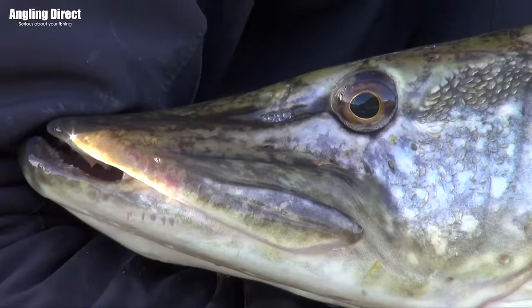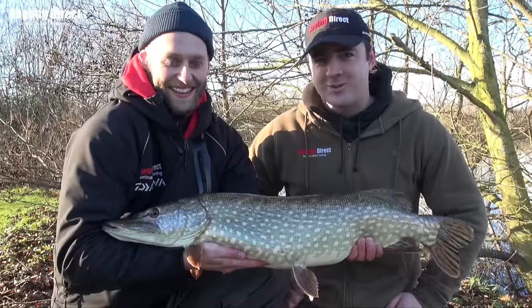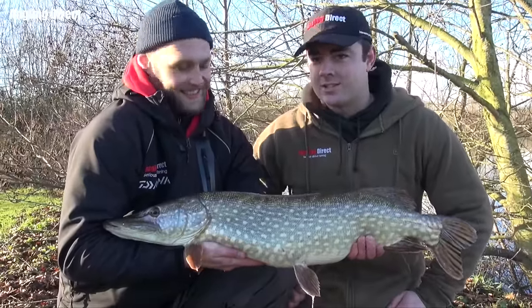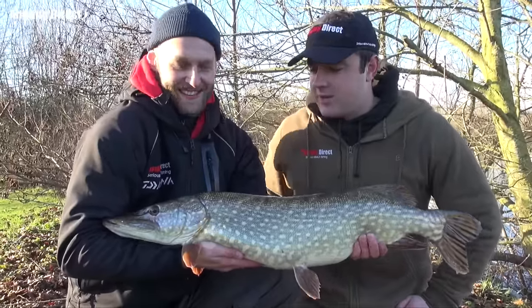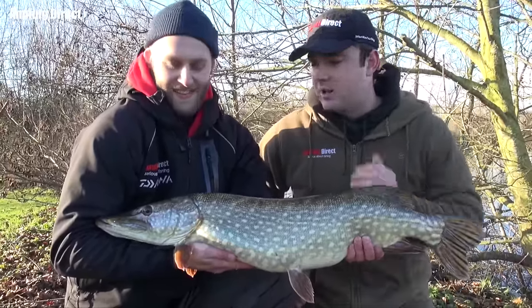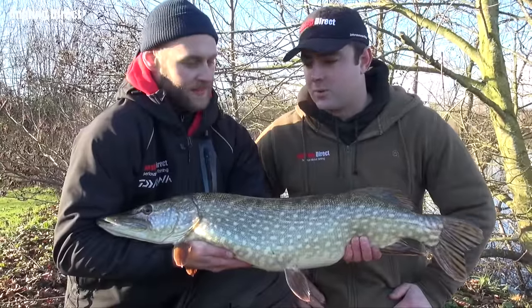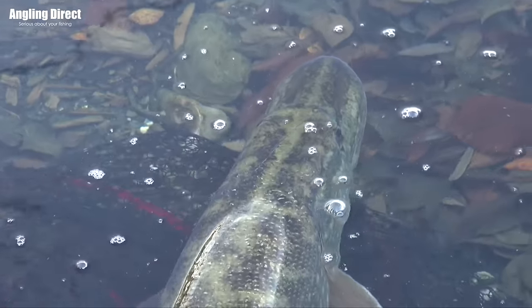Well there we have it — the proof is in the pudding. If Ollie can bring an amateur like me out on one of the first trips and catch one, it proves those tips he was talking us through earlier certainly do work. Big thanks to Ollie for that. I'm not going to hold the pike although they look fierce — they are really delicate. It's all about pike handling; Ollie's been doing this a lot longer than me and I'd rather see this fella swim back — that's the most important thing. Hopefully that's inspired you to get out there and give it a go.